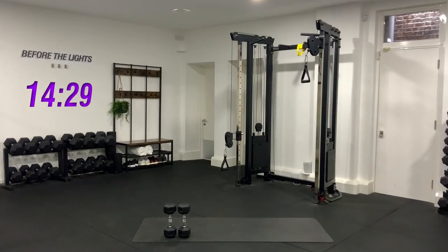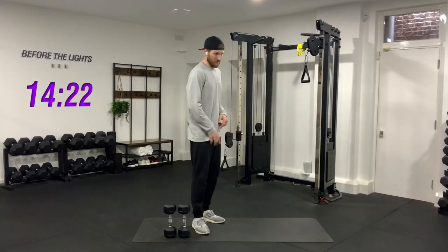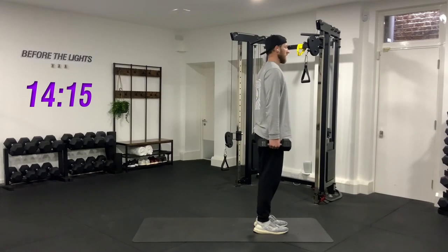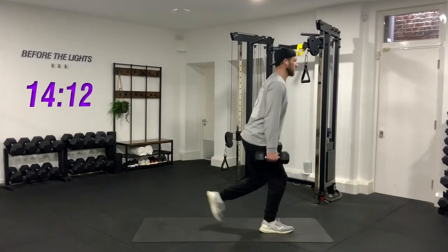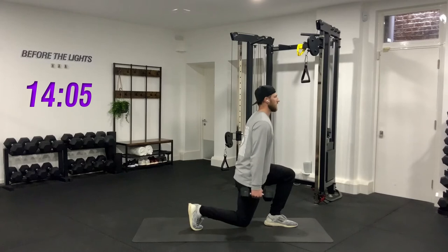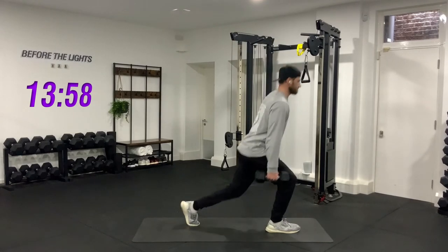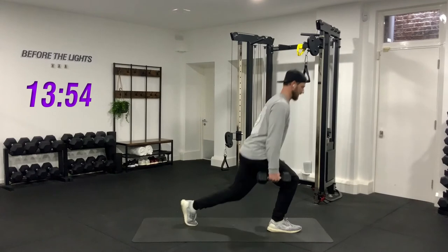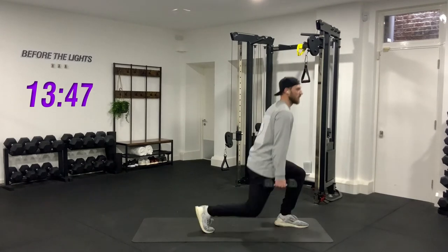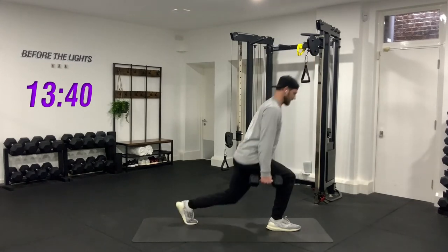The last one — alternating reverse lunge, 16 reps total, just going to power through it. Pick up the weights, chest up, here we go — down and up. One and switch, two, three, four, five, six, seven, eight, nine, ten — six more to go. One, two, three, four, five, last one — sixteen. Good job.